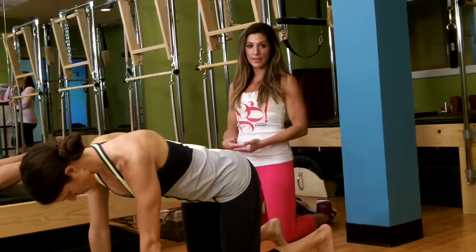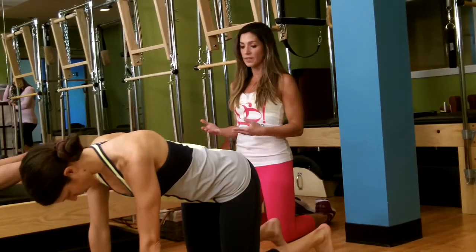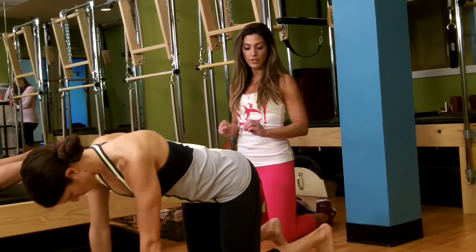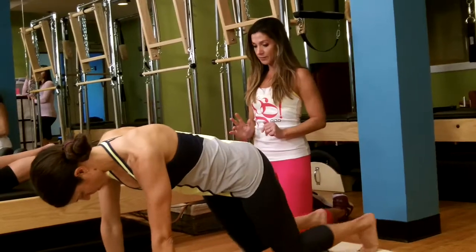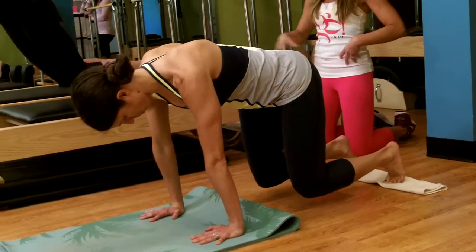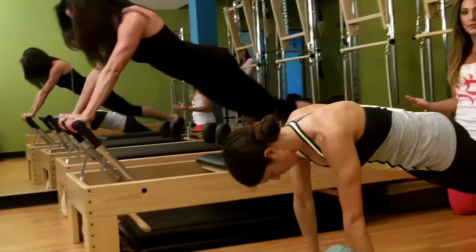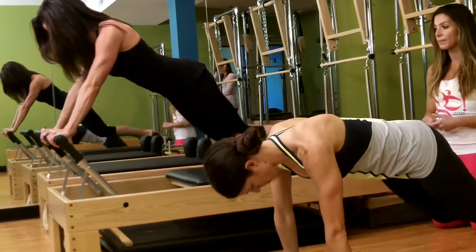We're going to show you part of our plank series — some of the long stretches. First we do these on the knees: Emily extends her legs out to plank, pushing the towel out, pushing the carriage out, then coming back using your abdominals and keeping those hips lifted. If you need a modification, you can bring your knees to the floor each time; otherwise keep them hovered.